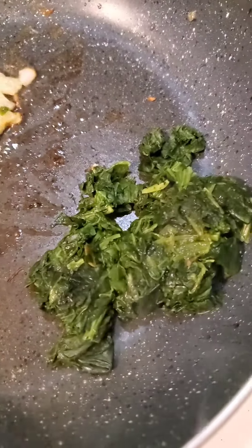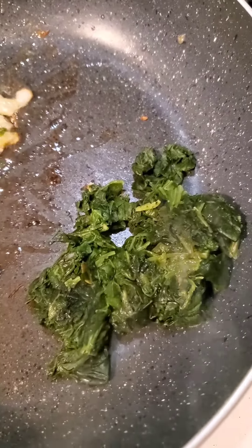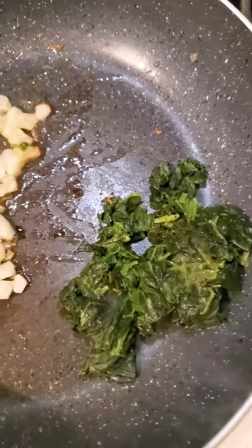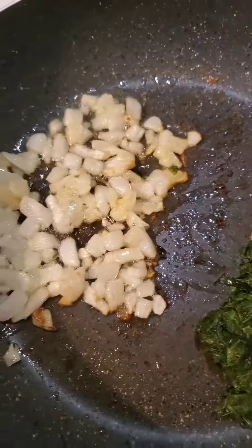I also have 40 grams of steamed spinach. It's cut leaf spinach from Pictsweet Farms — frozen spinach — so I just measured that out frozen and set it to the side to thaw, and I'm going to sauté that together first.